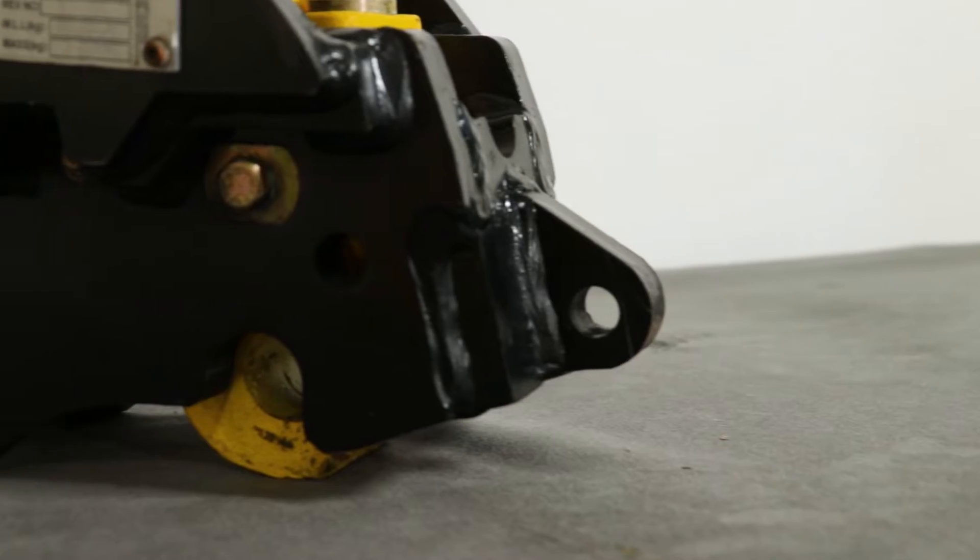What are the safest ways you can use your excavator for lifting? Continue watching to find out. So what are the safe methods of lifting using an excavator?